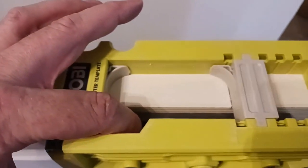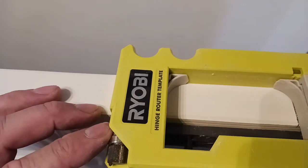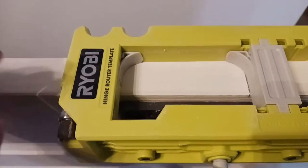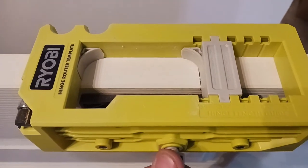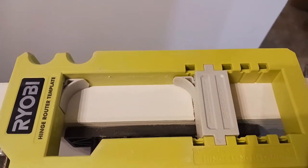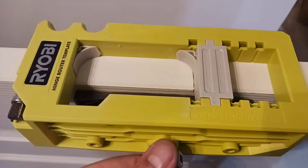Tighten it gently — remember, this is plastic. These little shaft pieces will break; I've had them break on me before. Overall I'm really happy with this Ryobi hinge router template. Here's an extra router bit. My last template I actually broke right there, so just keep in mind when you tighten everything down, do it ever so slightly. Don't over-tighten it — just make sure it's snug.